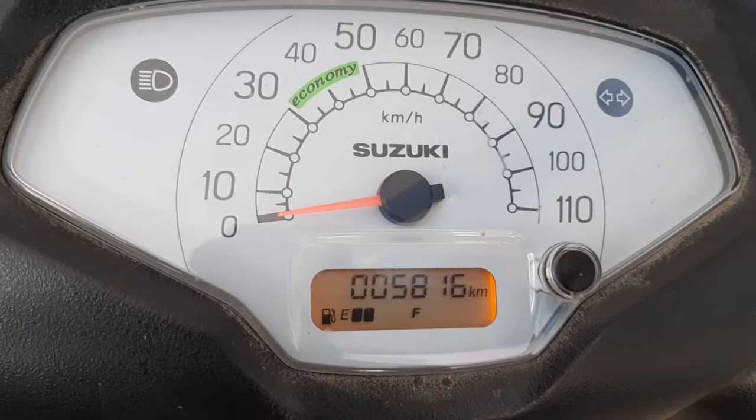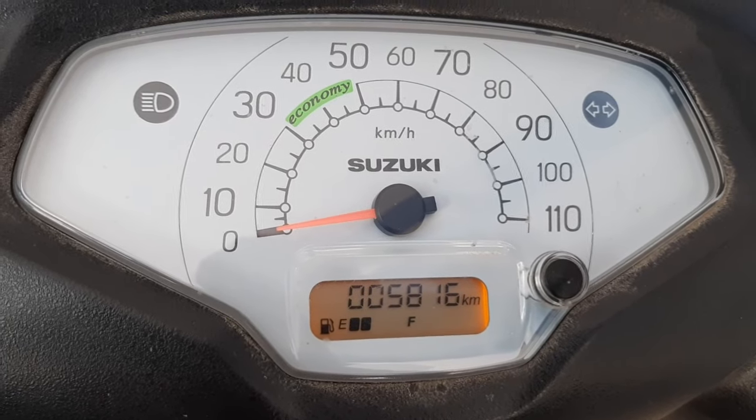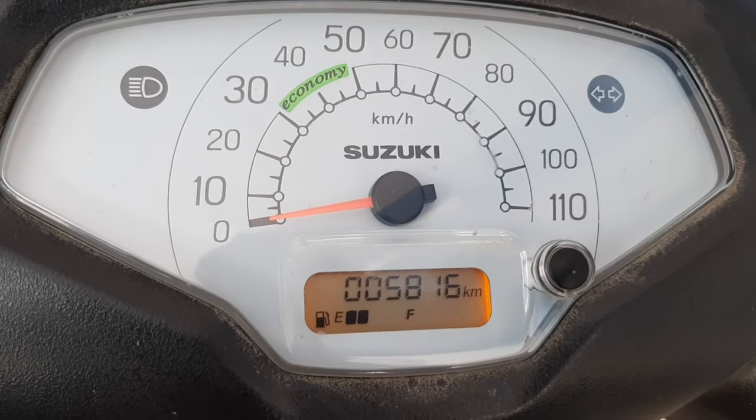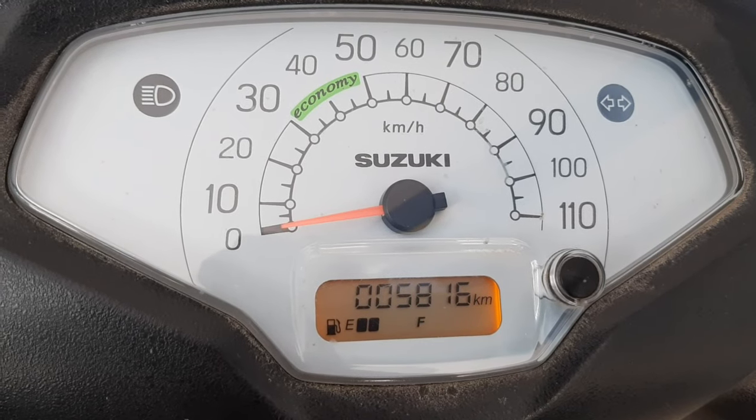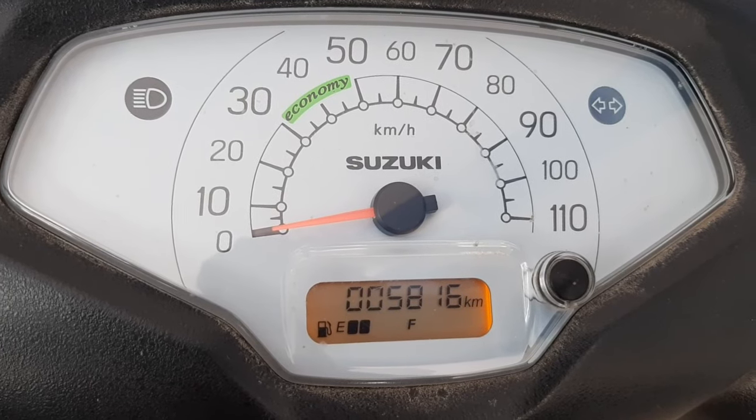So this is how you reset your oil change indicator on the Suzuki Access 125. Thank you for watching. Please click the subscribe button and like our videos. Thank you.